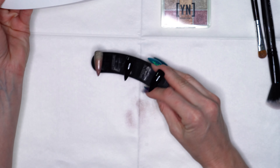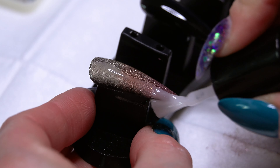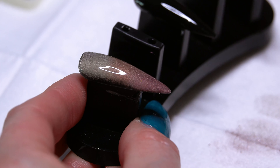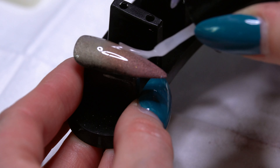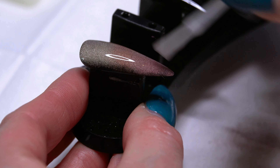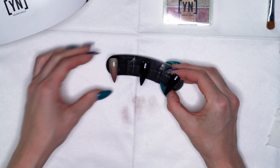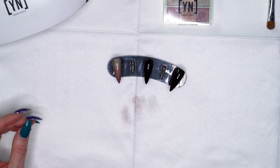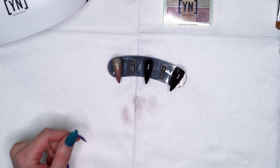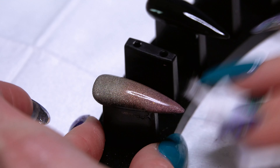So we have our first coat of our matte top coat cured. We'll do our second coat to really make sure our chrome is sealed, making sure to cap all the way around your edges as well. Let's give this a full 60 second cure, and then we'll cleanse off that tacky surface so you can see that matte look. Our nail is cured — I'm going to use our Manicue Cleanse and remove that tacky surface so you can see that really pretty matte chrome.